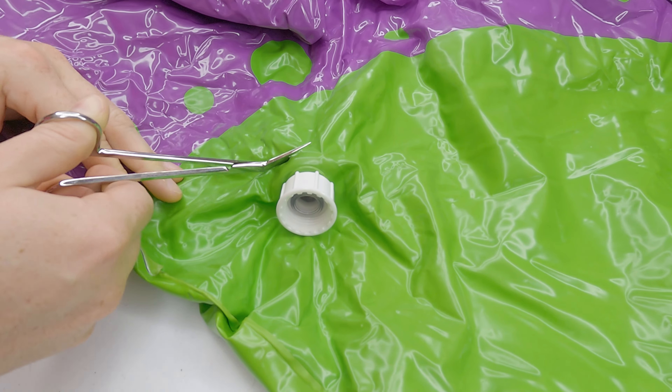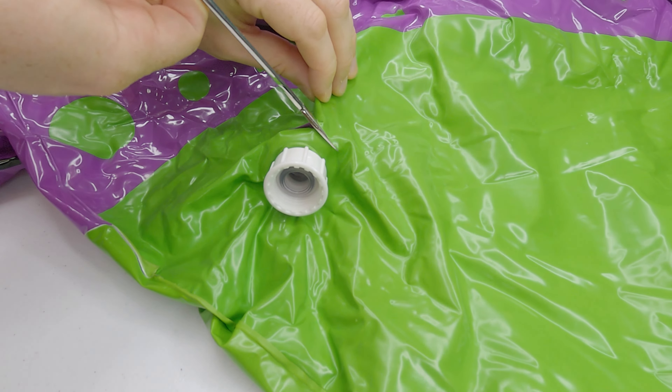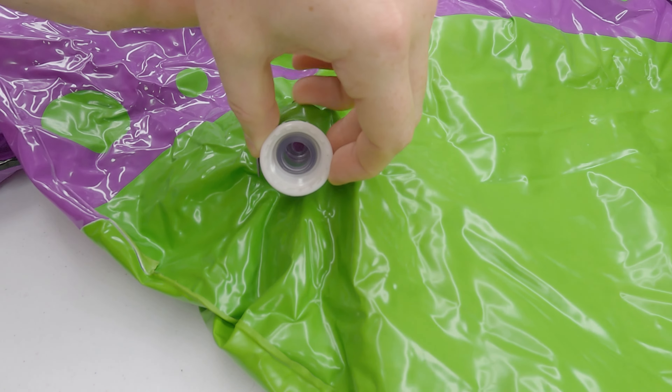In this short video, I remove the sprayer, hose adapter, and tube from a sprinkler inflatable, turning it back into a regular inflatable.